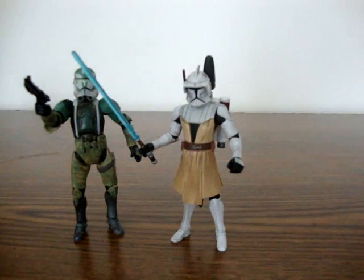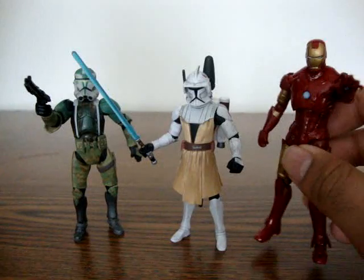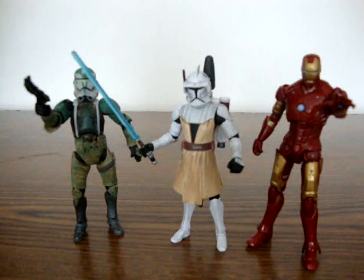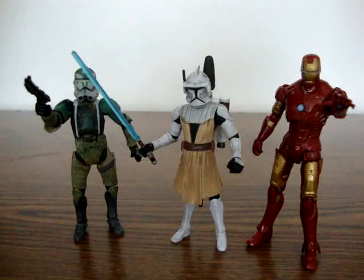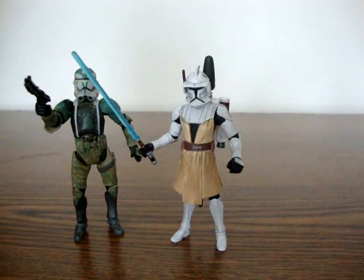Here's General Gris from the Legacy line — and also I believe the 30th Anniversary line. And here we have Iron Man from the Iron Man 2 line. Iron Man's slightly taller because I believe he's a 4-inch figure, and General Gris is the same size. This is a 3¾-inch figure; these two are 3¾-inch figures.